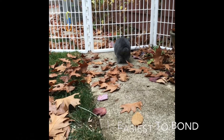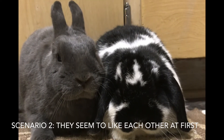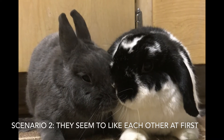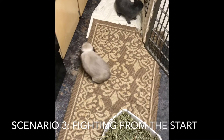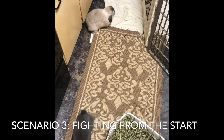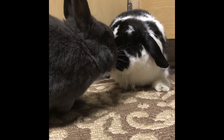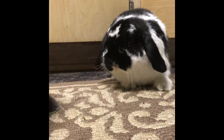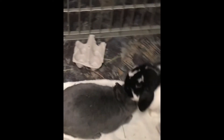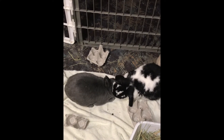You might also have a situation where they kind of like each other or are indifferent, and that might require a longer introduction — a couple of days or more. The other scenario is they are fighting right out of the gate, which requires a proper introduction period using gates, starting with 15 minutes of contact and working up. Some basic concepts apply whether you're bonding two rabbits, three, or more, depending on the rabbits' personalities and history.